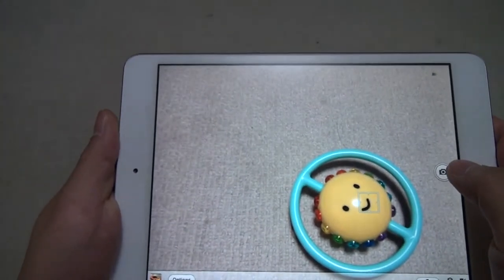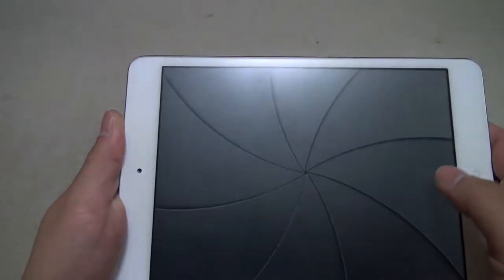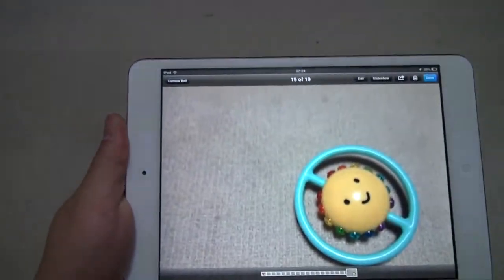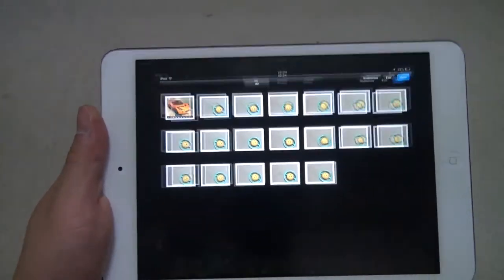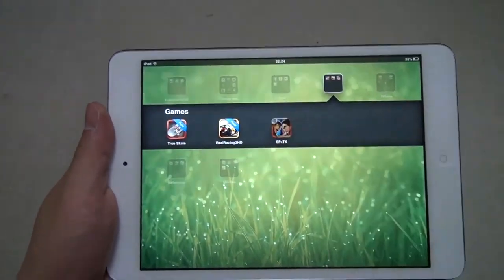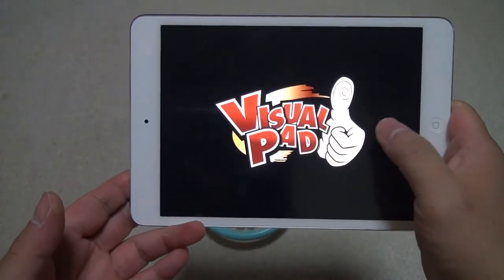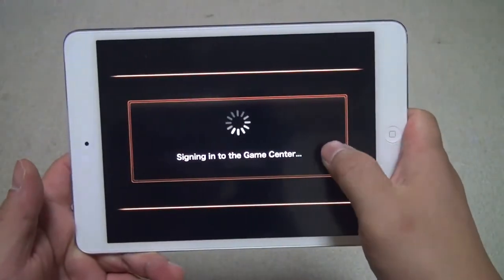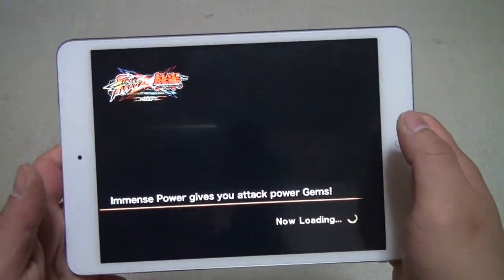We've taken at least 15 pictures — that's not bad. In the next test, let's run a video game: Street Fighter vs Tekken. It starts up in a few seconds — that's pretty fast. It's loaded so much faster than the previous iPhone 4 and iPhone 4S.